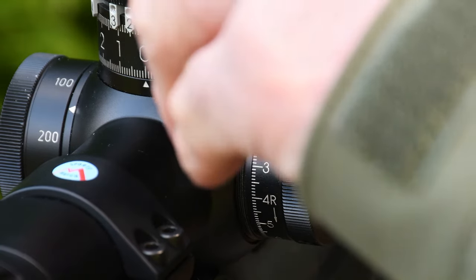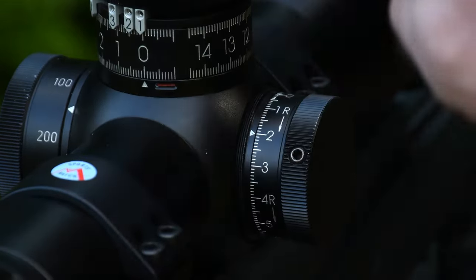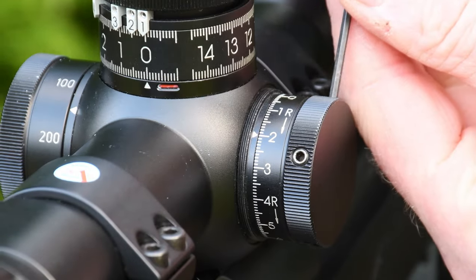The windage turret adjusts in exactly the same way, although there isn't a zero stop. But there is a firmer zero click in the centre of travel.